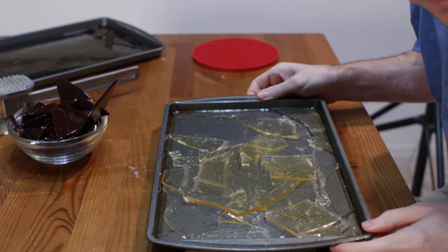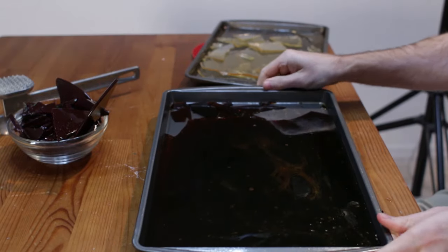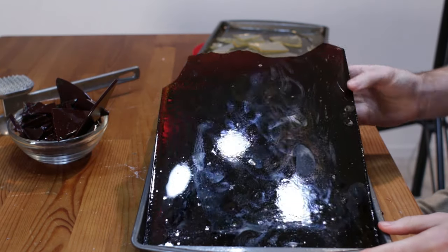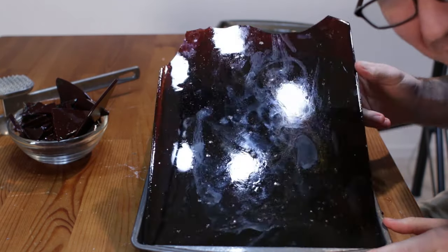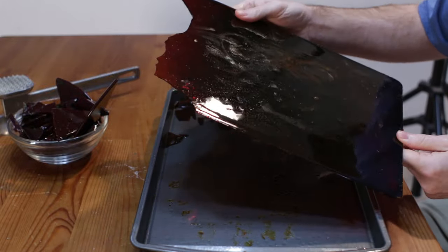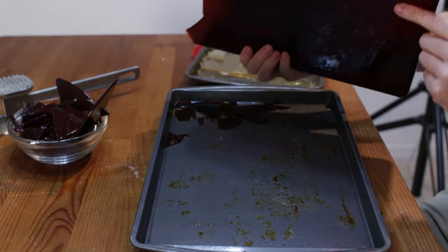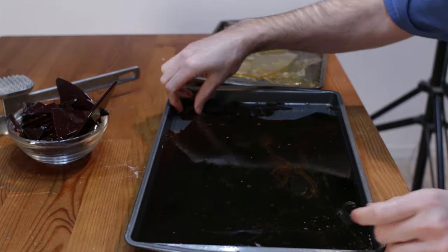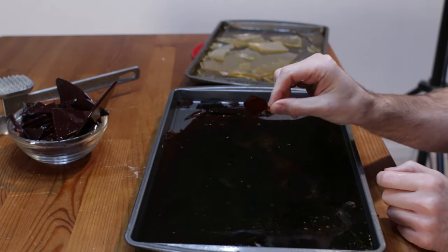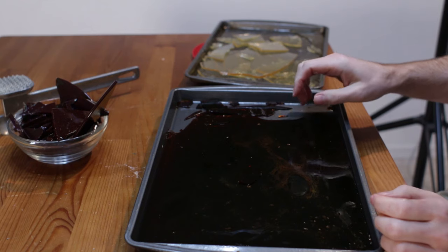I want to show you this other one that I made — this one I burned the sugar. But even if you do overcook it, it still worked totally fine. This is like a deep, deep brown color, almost like a beer bottle color. And this is awesome — look at this thin piece here, how see-through it is. So don't be alarmed. Even if you do burn it, it may not be as colorful, but it will work.